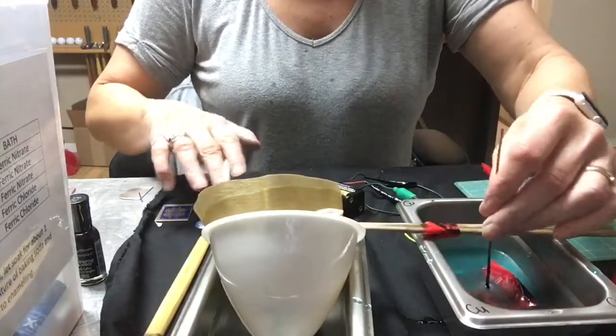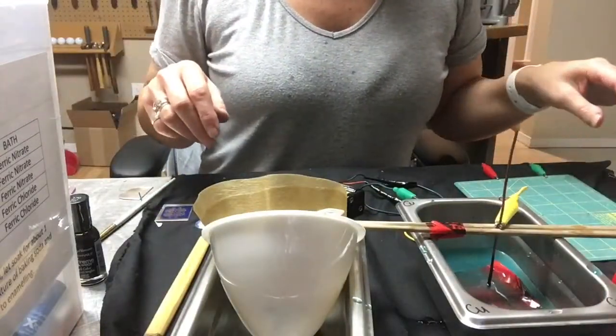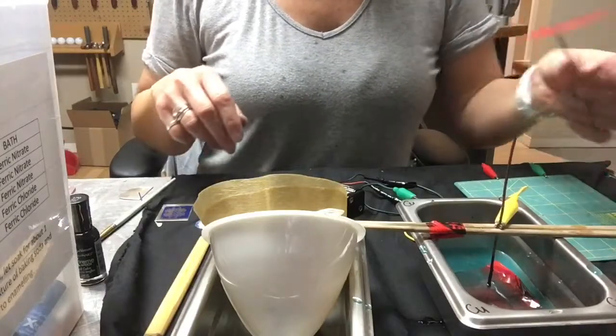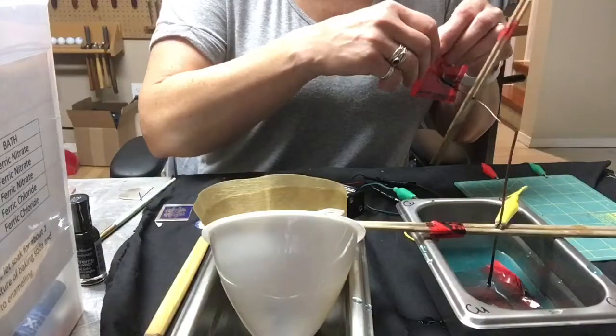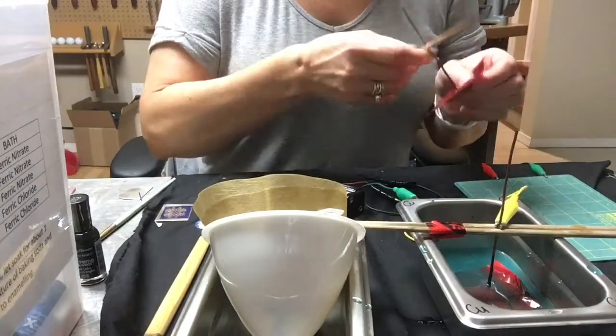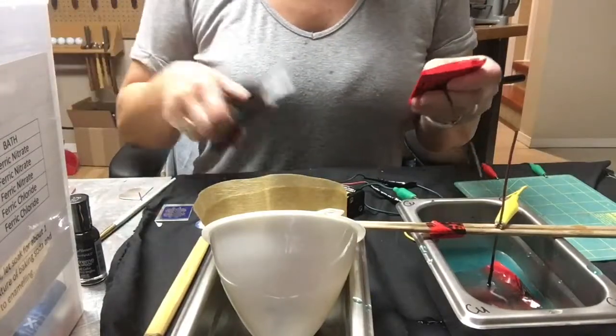You don't have to worry about it chewing up your resist or breaking the resist down, because that does happen. I'm just going to leave that go for another few minutes. In the meantime I'm going to remove the tape — I've already stuck it in a baking soda and water solution to neutralize it a bit.